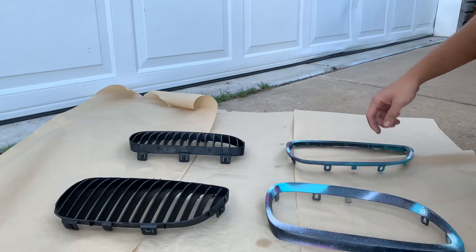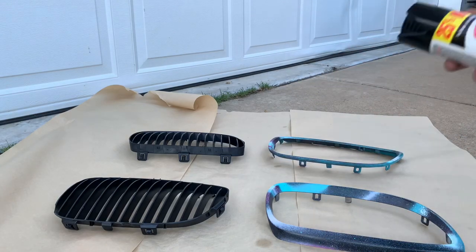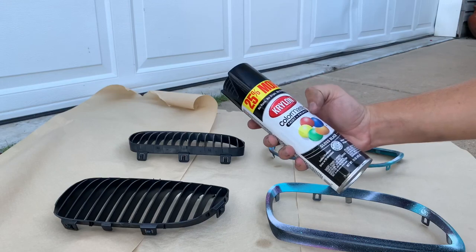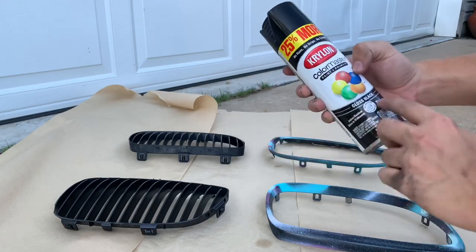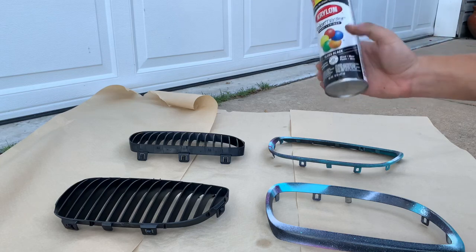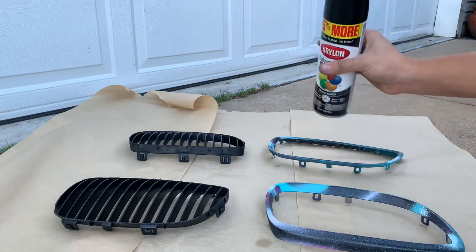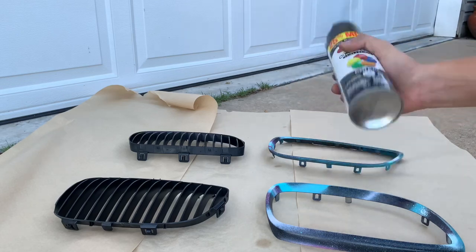Alright, got everything air-dried and they are ready for paint. I'm using a Krylon that has paint and primer in it — it's gloss black. It says it's suitable for wood, metal, and plastic, and it dries in 10 minutes, so it should be perfect for this little project.